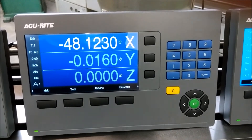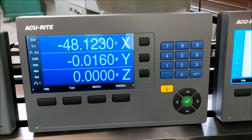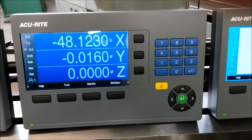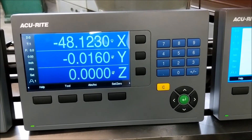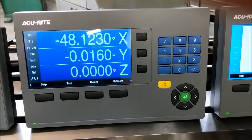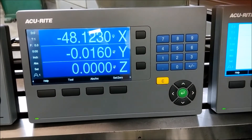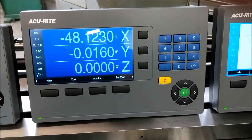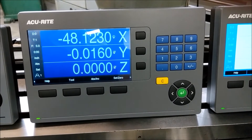So the 203 is much more of your normal shop digital readout. You've got your tool settings, your feed rate, datums, bolt hole patterns, you can mill arc, you can mill lines — all that stuff. That is very similar to your 200S, but it's not the direct replacement of it.